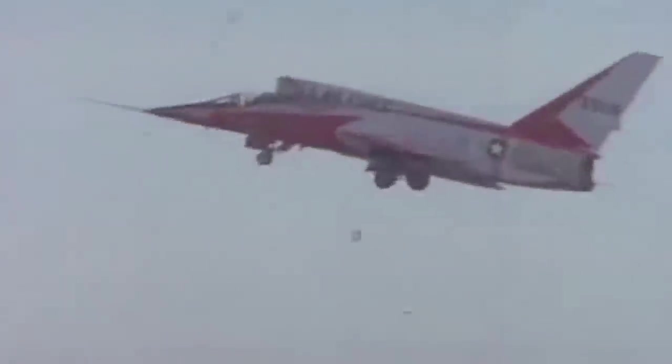The third F-107A prototype was used to test the automatic variable area inlet duct, and it flew on December 10, 1956. Test pilots reported some bugs during testing, such as a buzz in the variable geometry duct. However, pilots enthusiastically praised the aircraft, and they often joked about being swallowed by the air intake.